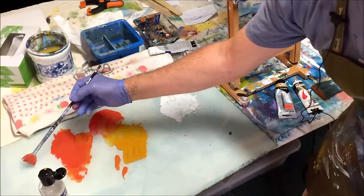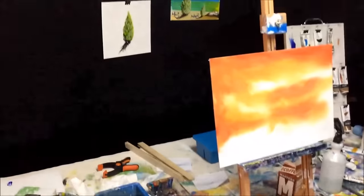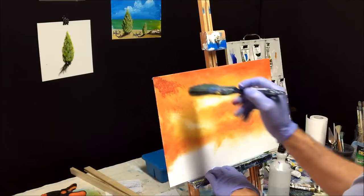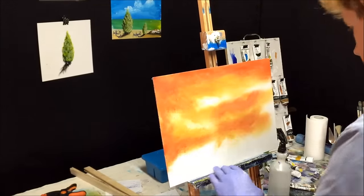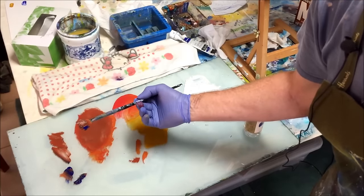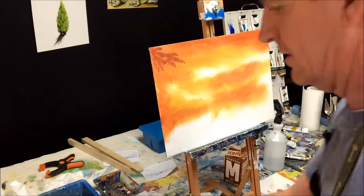Just get some blue on there and darken it up — just little bits as you go. I want this really dark here. If it isn't dark enough, I'm going to add more blue into that mix. Get some of this and mix it in. It's on the corner of my brush — I don't want to overdo it. Now we'll get this corner nice and dark.